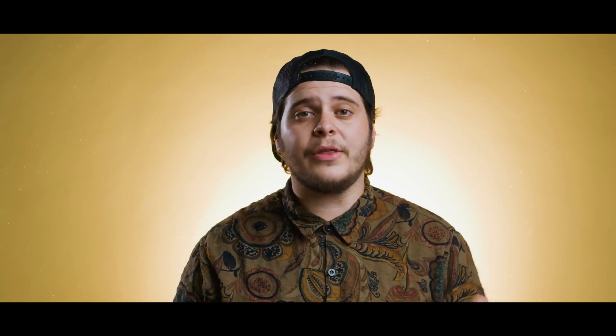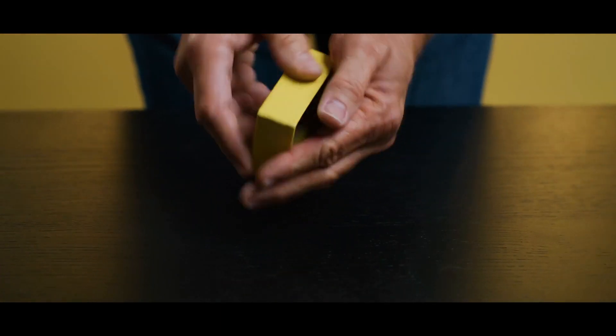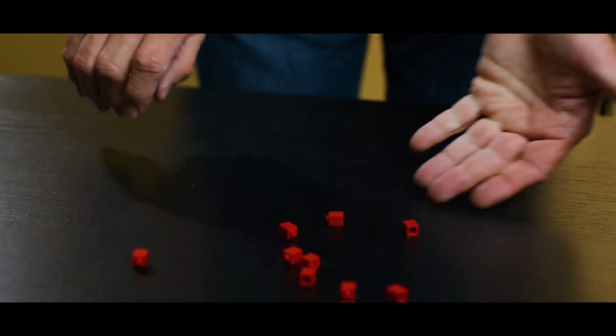Imagine this: you take out a box of a sample pack of Legos, opening the box, showing all the different colors inside, dumping the pieces out, giving them to the spectator so that they can build a magic wand of one of each color. Take the wand back from them, have them select any color they'd like, then wave the wand over the other pieces and magically they change into the spectator's color.